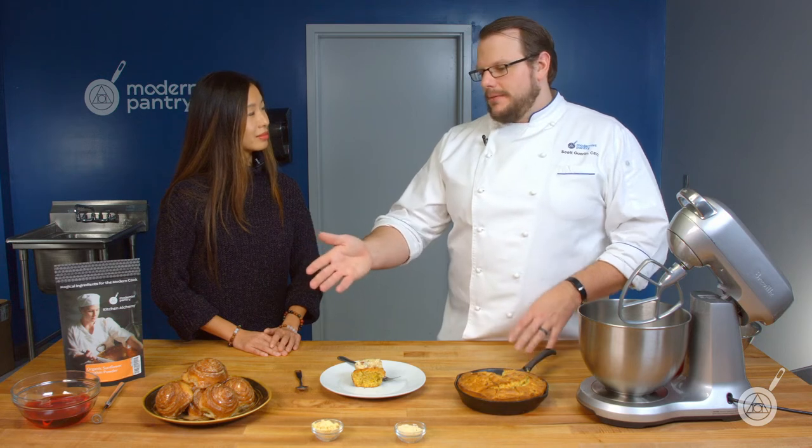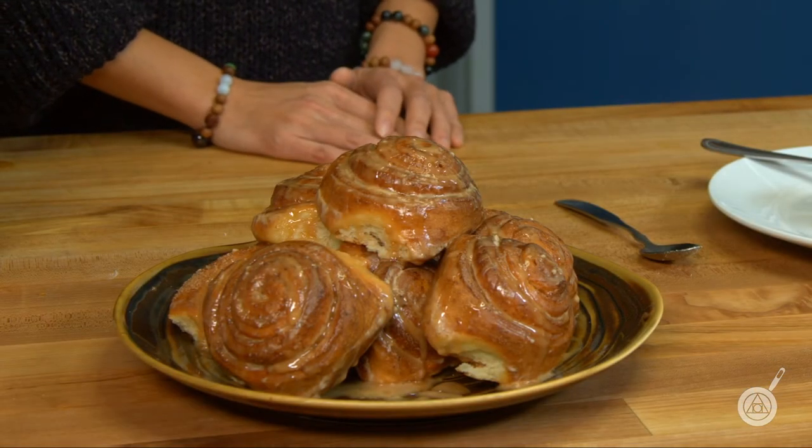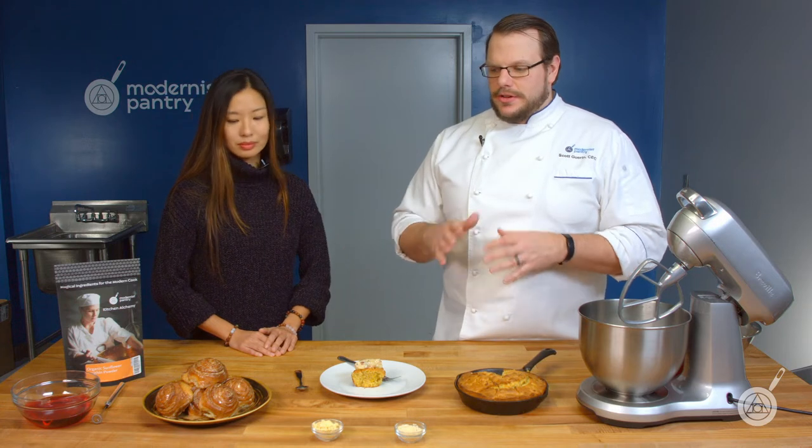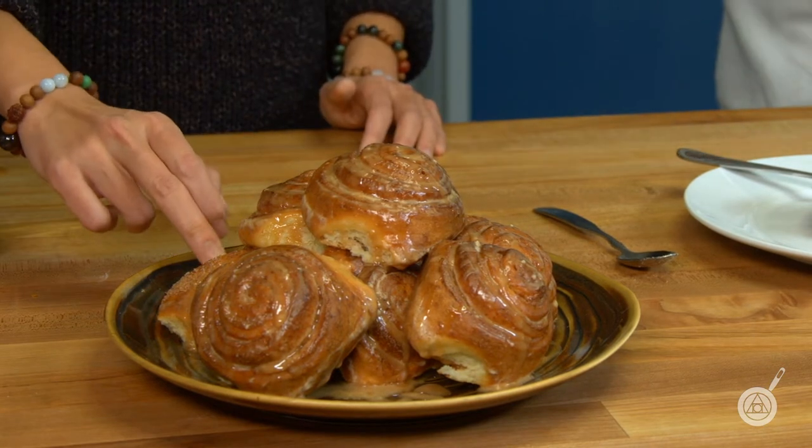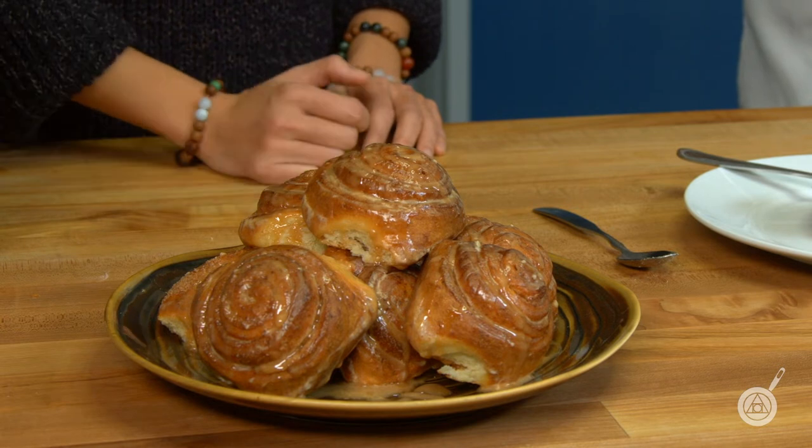We have cinnamon buns here — we did an entire episode on them with soy lecithin, but you can substitute sunflower lecithin one for one. Cinnamon buns are notorious for going stale, and the lecithin keeps them fresher and moister longer. We made these yesterday, and usually by the next day they're hockey pucks, but with these I just gently heat them up and they're pretty much brand new. That's a real benefit — whether you're baking for yourself or a business, the less you waste the better.